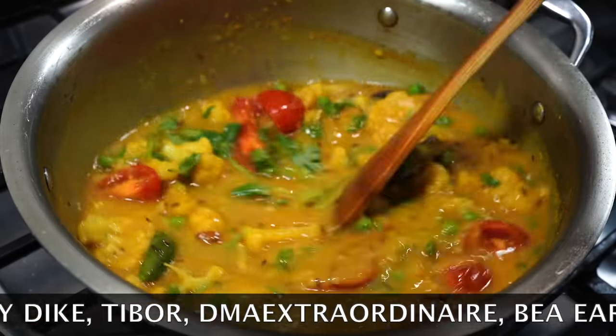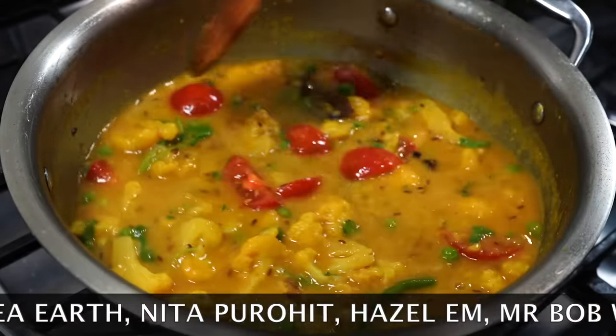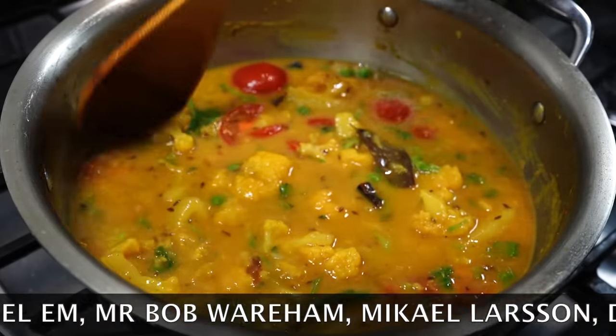Have this with rice or any bread of your choice. Please send me feedback after trying this recipe and I will see you next time. Bye bye.